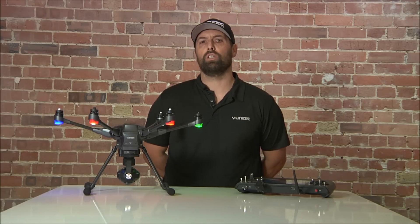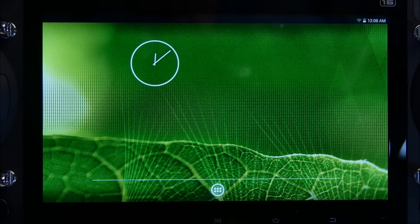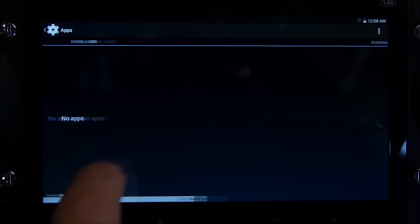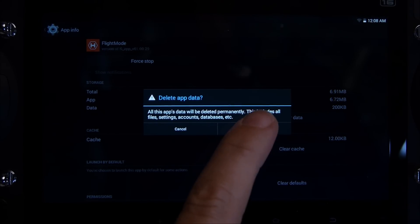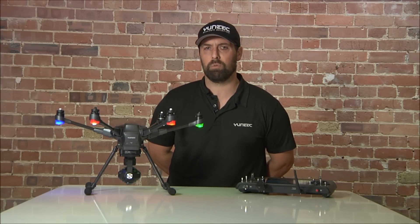Once you have rebooted your flight controller on 1.28 and reinstalled the latest firmware, you must clear the data from your ST16. Go into the pad, into Applications, then Settings, then Apps. Scroll to the right twice and scroll down to Flight Mode. Once in Flight Mode, clear the data, press Back, then back to the home screen. Please make sure you do an accelerometer calibration and a compass calibration, and then you should be ready to go.